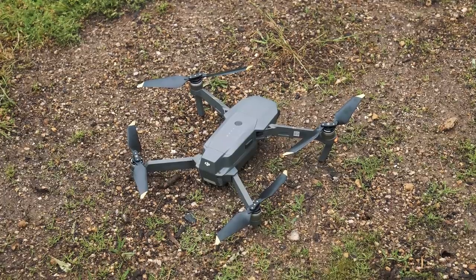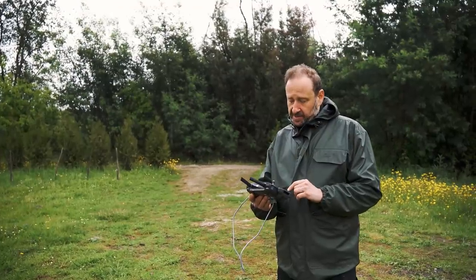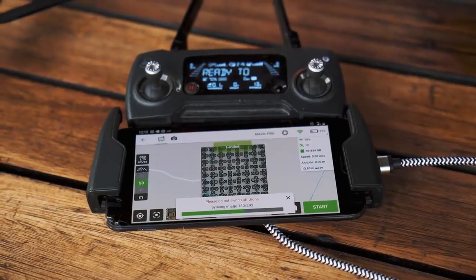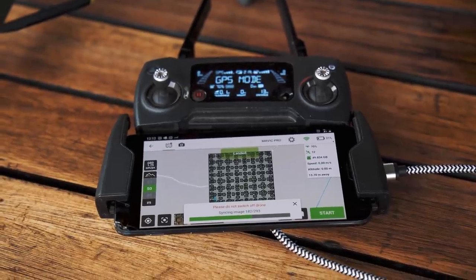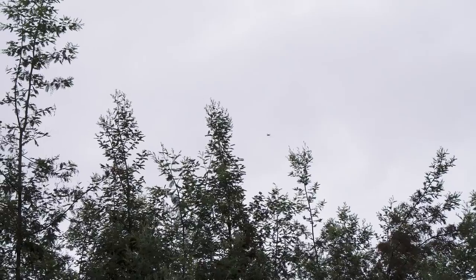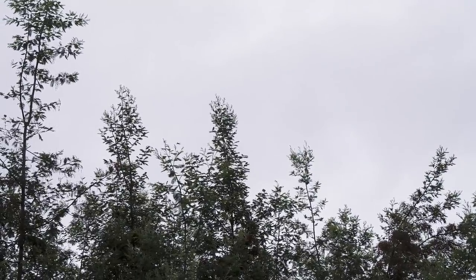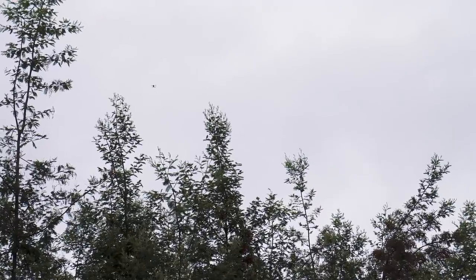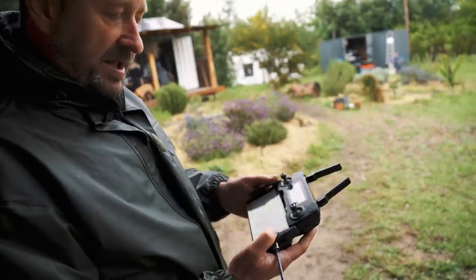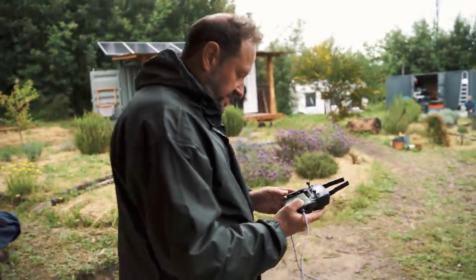The drone itself does most of the work. I've got an app — it's actually a free app from Pix4D — and it controls the drone automatically. So it flies a pattern and takes photographs from all the land. It's all an automatic system.